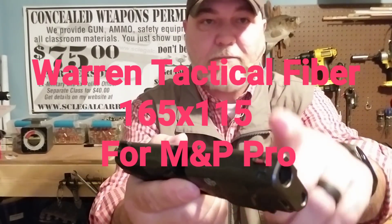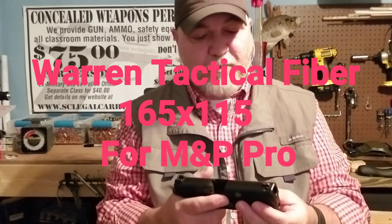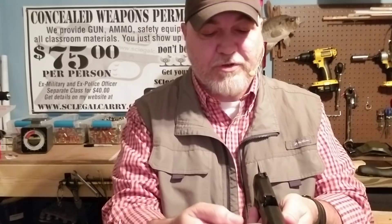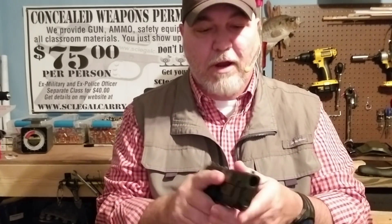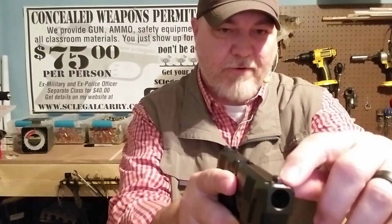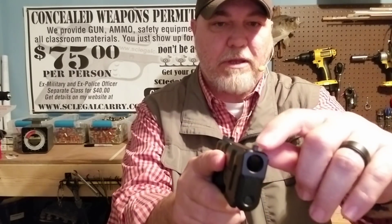I wasn't crazy about the front sight — a lot of people aren't — but I just took the sight off and put a 165 by 115 Warren Tactical sight on there. I pushed it out away from the ejection port and popped this one on. Really easy to do, worked out great. That way my point of impact is right where I call my point of aim, which is my personal preference — right where the red tip is on the front sight.